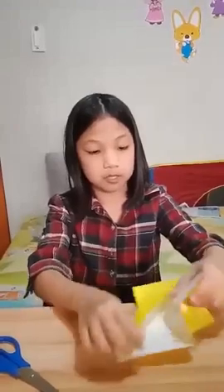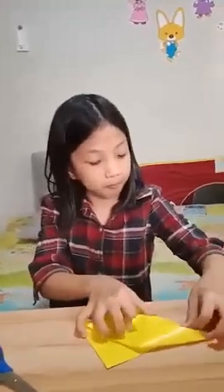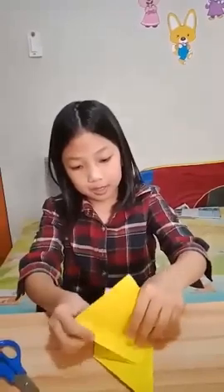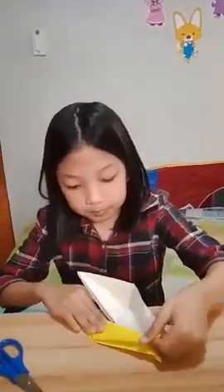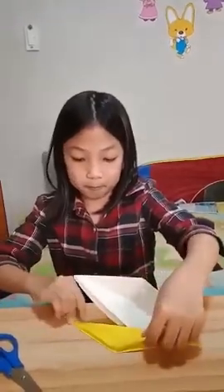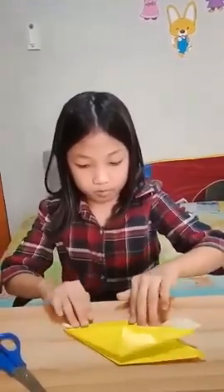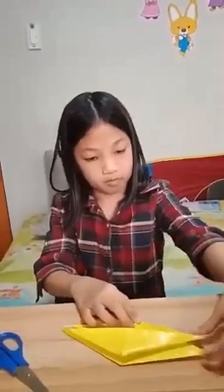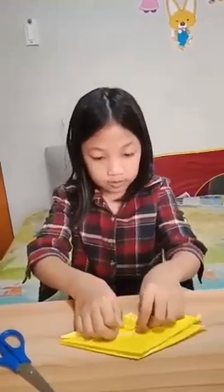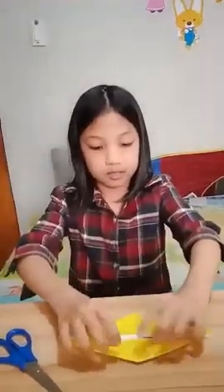Now, the other thing. Go to the other side and then do it again. And then now, fold it like this. And then, go back.